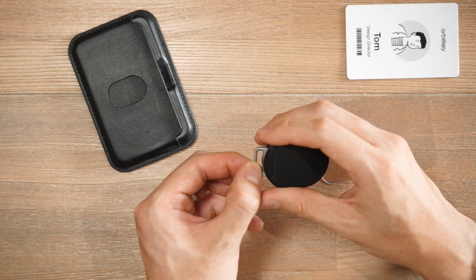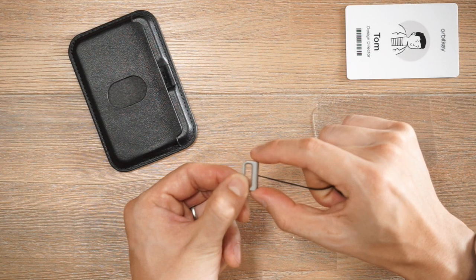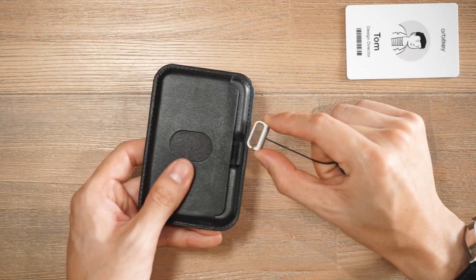When you're attaching the retractor to the card sleeve, I find it better when you actually pull out the cord and then hold on to the G-hook itself when you want to hook it into the leather loop.